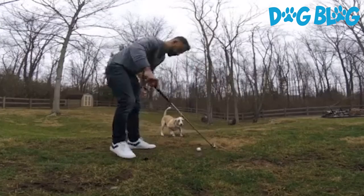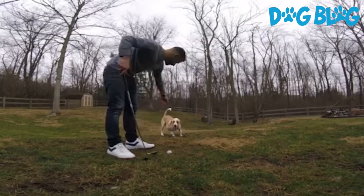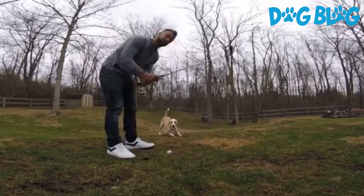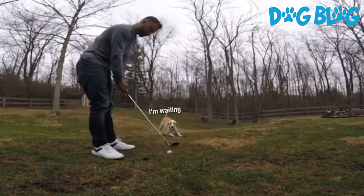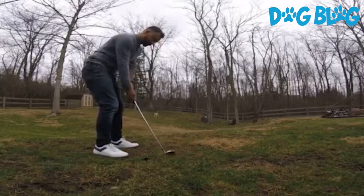Today I'm going to be demonstrating how I've trained my parents' English setter Roxy to fetch and retrieve golf balls for my chipping practice. On my backswing I lift up the club and she runs away.